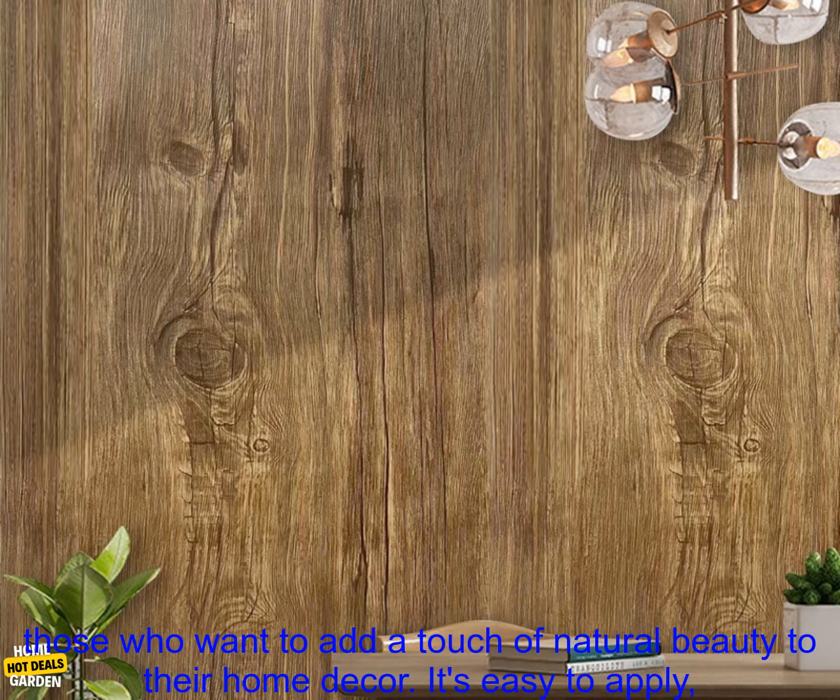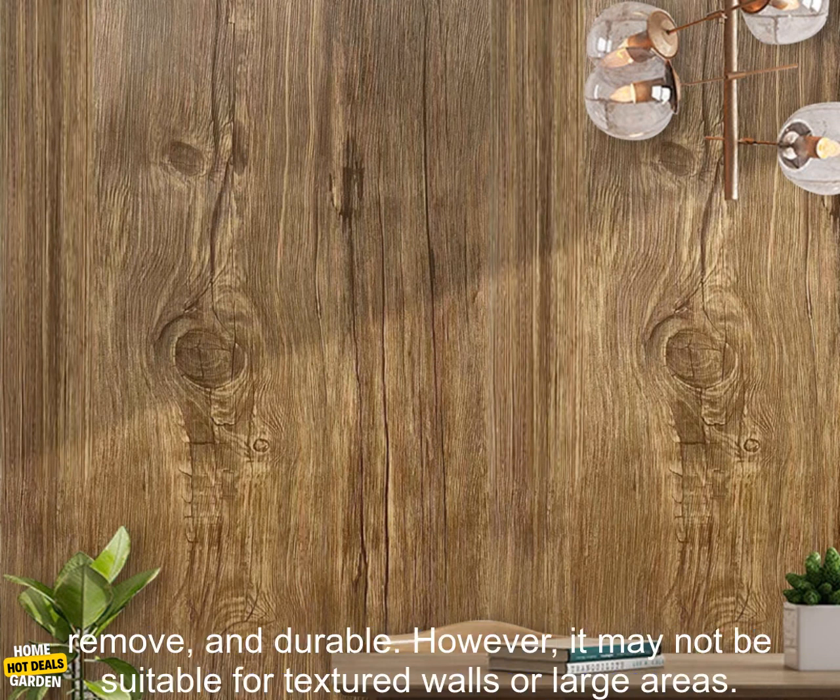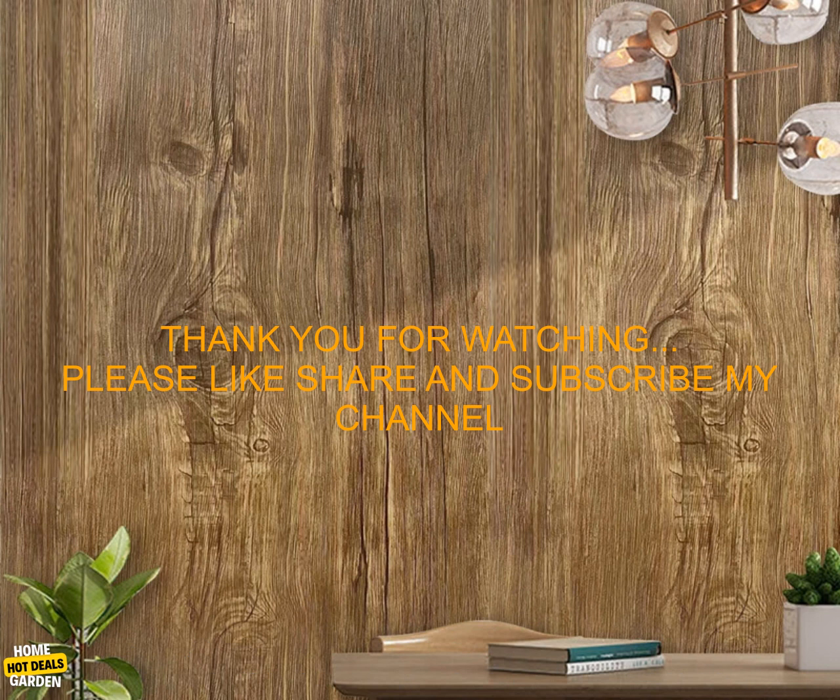Overall, the 1PC Brown Simulated Wood Grain Wallpaper is a great option for those who want to add a touch of natural beauty to their home decor. It's easy to apply, remove, and durable. However, it may not be suitable for textured walls or large areas.